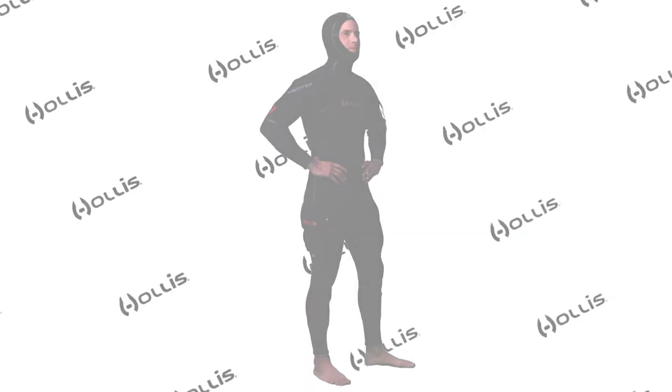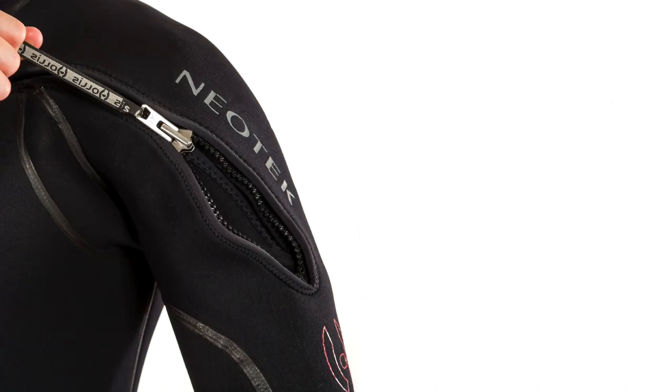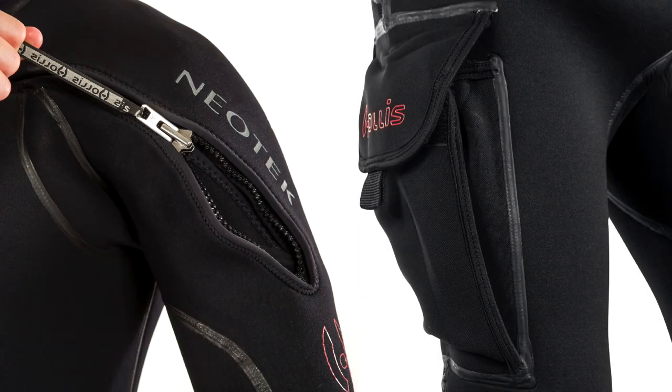Hi, I'm Nick with Hollis. Let's have a look at the new Neotec 403 wetsuit. Following the popular design of our Neotec 8-7 with attached hood and tech pockets, the 403 is yet another unique technical neoprene solution for warm water dives. We've had a lot of requests from customers who require a 3-2 full suit, but with a hooded vest for additional warmth.